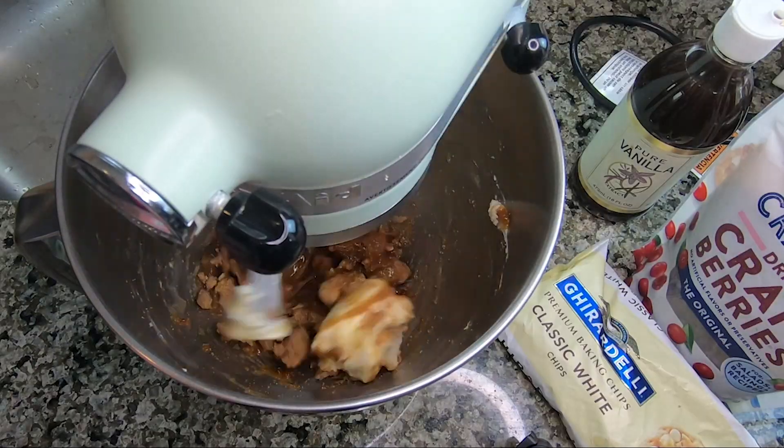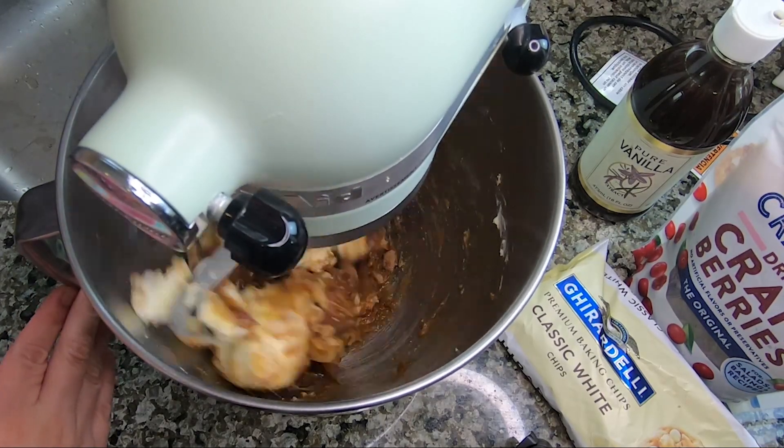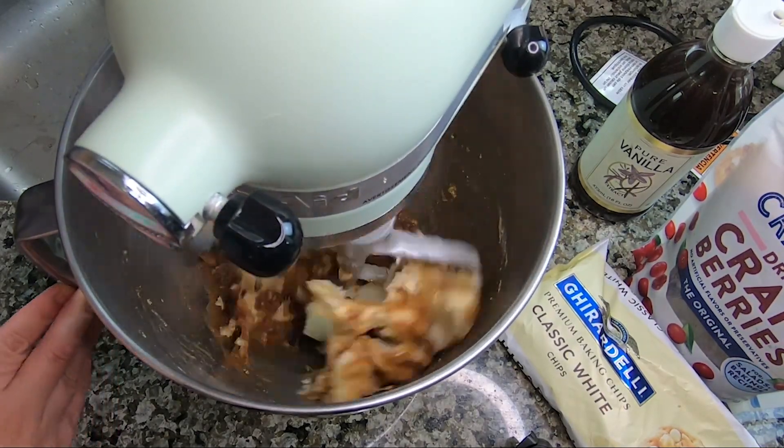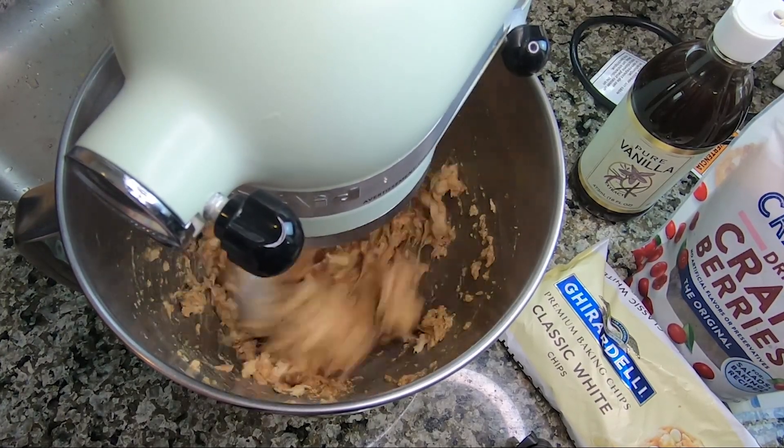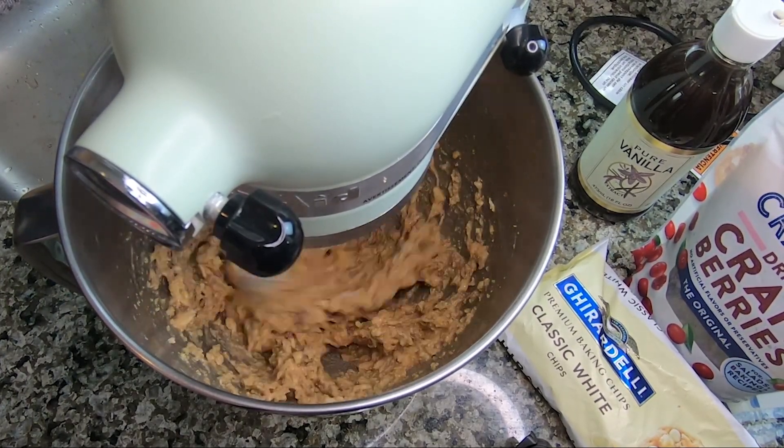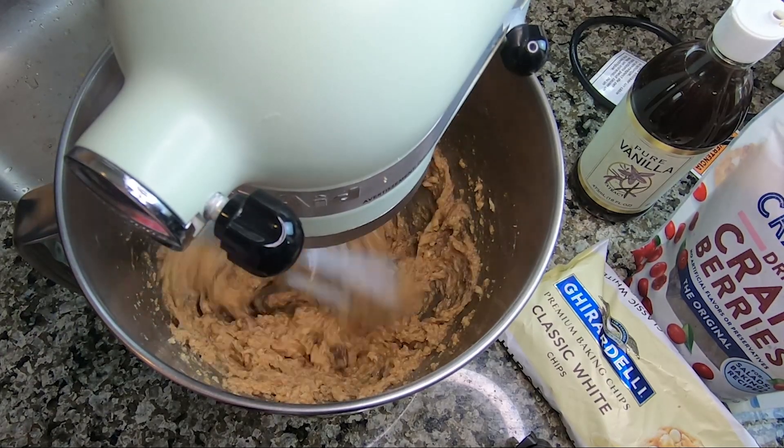Let's start by combining our butter, both sugars, egg, and vanilla, and mix on high until everything is well combined. In a perfect world your butter will be room temperature, but of course mine wasn't completely warm enough — but that's okay. I'm here to show you what not to do. Just kidding, it's fine as long as you remember the secret ingredient.